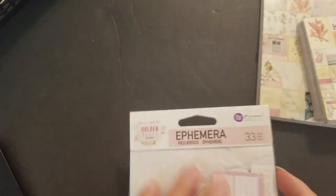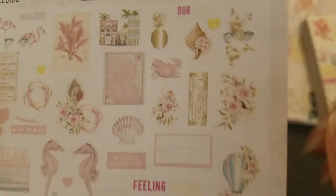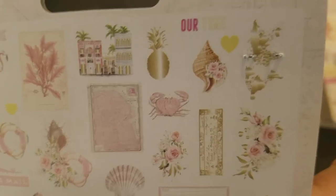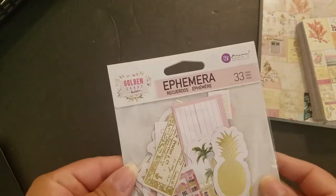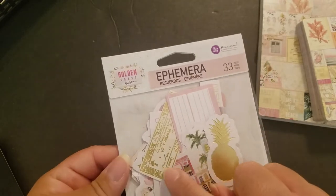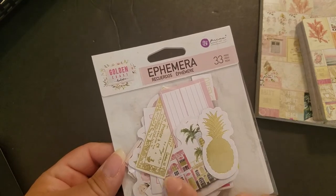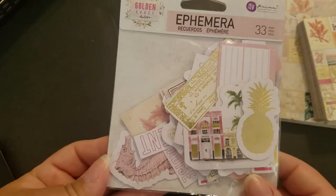Let's go through the ephemera — I usually don't go too in depth, but I'll take a look. There's a pretty ticket-style piece. There's a staple holding things together — I wasn't sure what that was at first. The camera piece is cut out well, but some pieces have a big white shadow trim that's a little too much for me. Everything else I love, though.